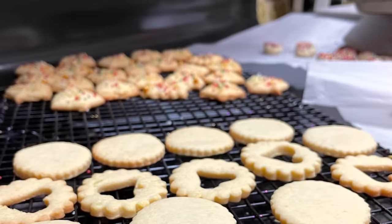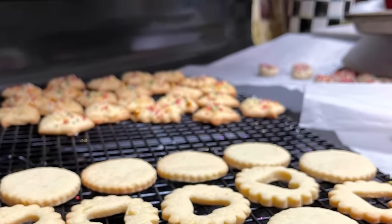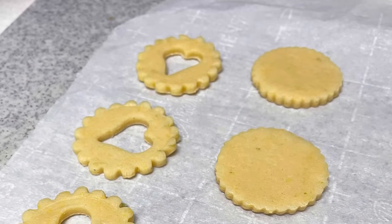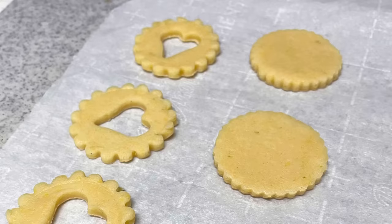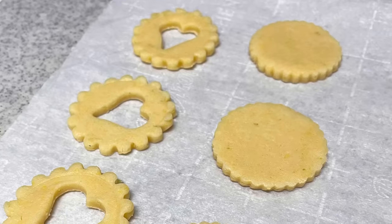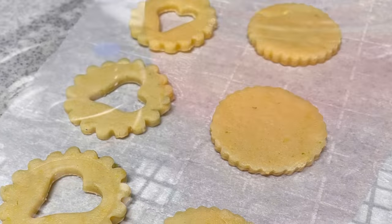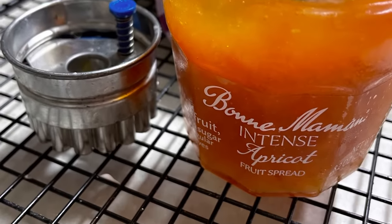To make linzer cookies you are going to need four important things. You are going to need two cookies — one is going to be a circle cookie and the other one is going to be the same size circle but it needs to have a little hole in the center. It could be a circle or a heart. You are going to need a filling; normally it is a strawberry or apricot jam. And you are going to need powdered sugar.